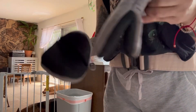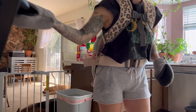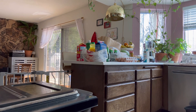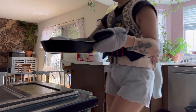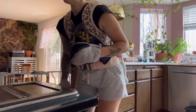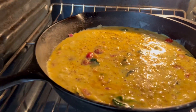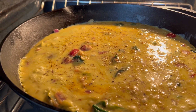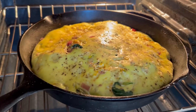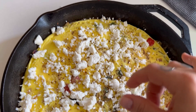I'll get my oven mitts and pop this in a 350-degree oven. I do apologize for the sound of the cicadas in the background — in Las Vegas in the summertime, cicadas are super loud and there's really nothing I can do about that. I'm going to let this cook for about 15 to 20 minutes. When it's done, the middle will stop shaking and it will be puffed up when you first see it cooked through.